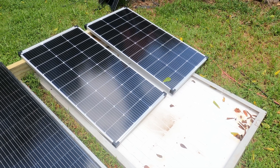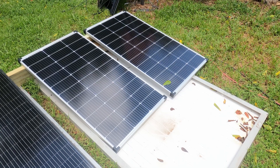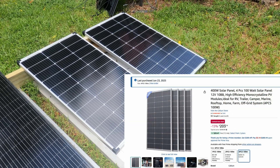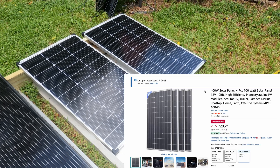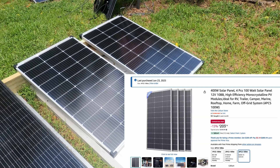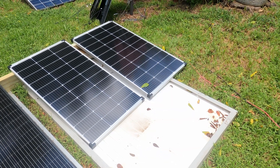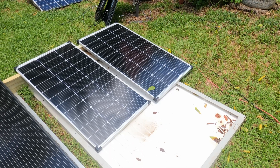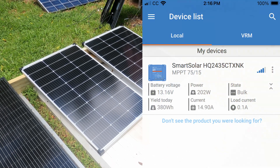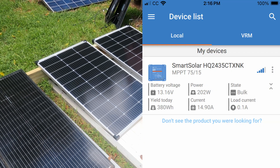First of all, they're high quality. They look great, build quality is excellent, everything about them is really nice. They are dirt cheap — I'm not going to say the price because prices always fluctuate, I'll put it below. But they are dirt cheap. And the third and most important reason is the output is insane. These are 100-watt panels — there's two of them — and I'm getting 202 watts out of them. Over 100% output.